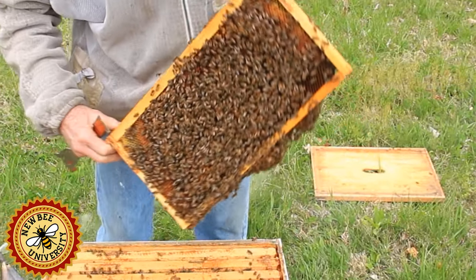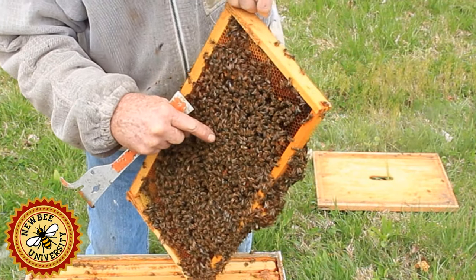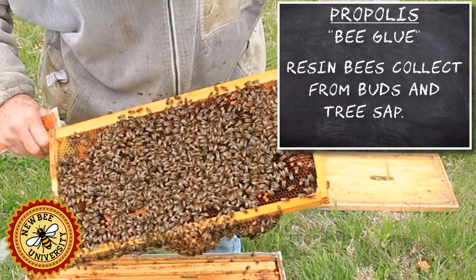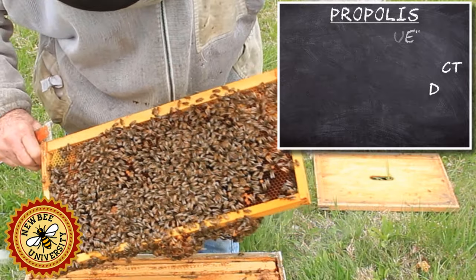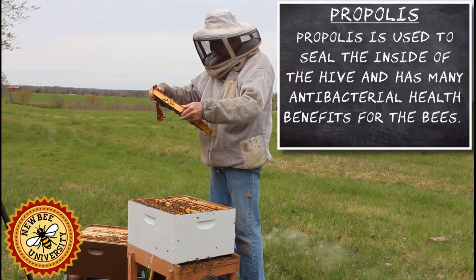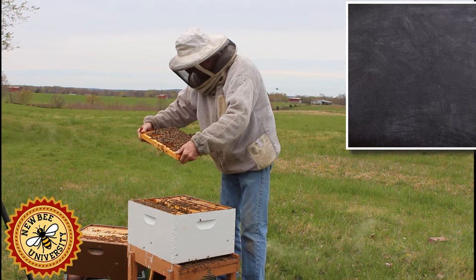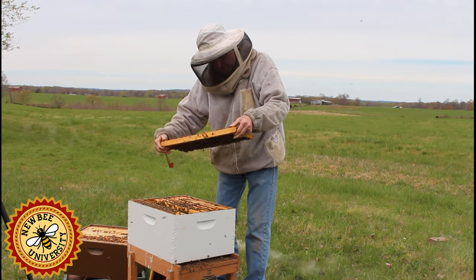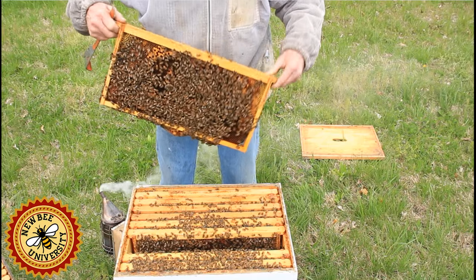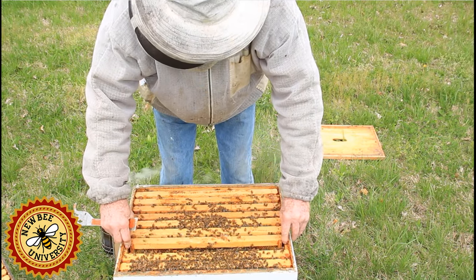I've seen very little drone comb interspersed with the worker brood. Right here, we've got a bee with what looks like red pollen on it — actually it's propolis. I don't know where it's getting propolis at this time of year. They usually get propolis from coniferous trees. The queen will lay drone brood away from the worker brood — they need a slightly cooler temperature to mature than worker brood does.